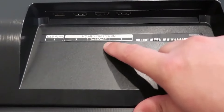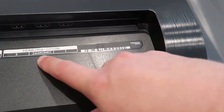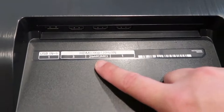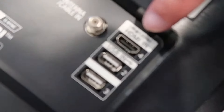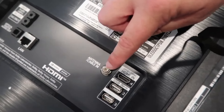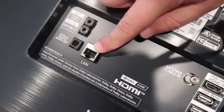When it comes to the HDMI ports, that's what a lot of us will utilize — right here is HDMI 1. There is your eARC HDMI, so if you are a gamer that's where you're going to want to plug in. It's got a third HDMI hookup and then a fourth HDMI. Also it's got a spot to hook up your antenna if you're still doing that, and right there is your LAN port to hook up your ethernet cable.